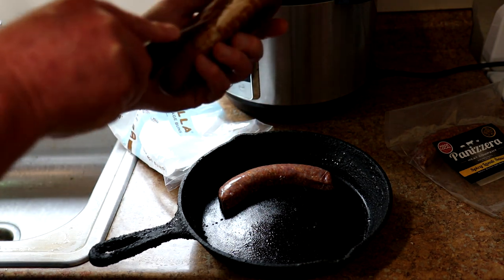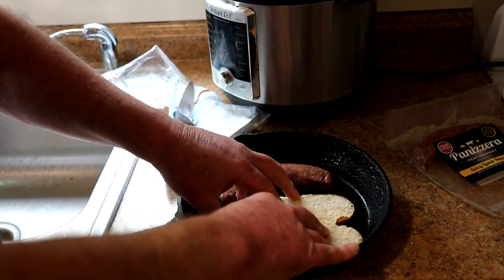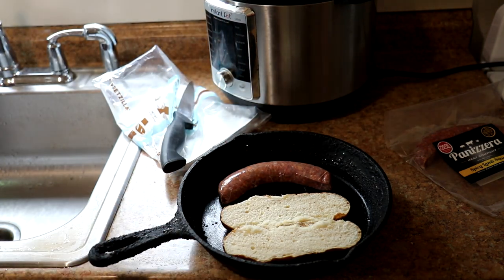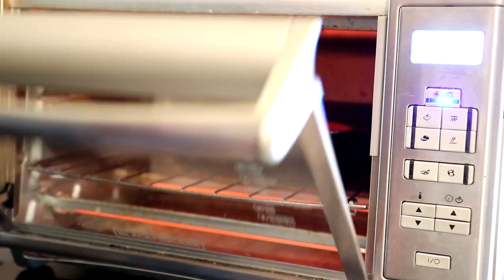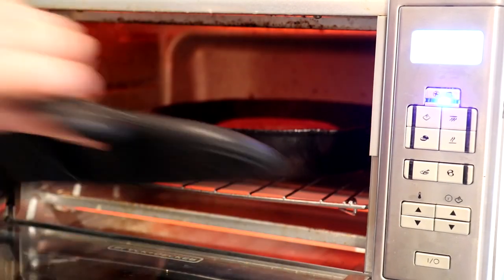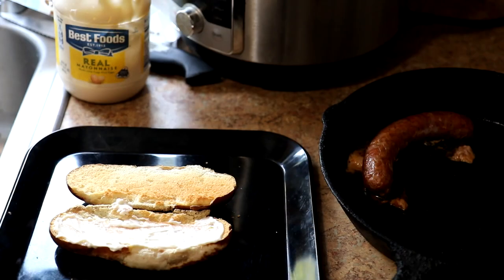I'll put everything in this 10-inch cast iron skillet — just put the bun in there like that. This would be good on the grill, but it's raining today so I'm just going to do it in my toaster oven. I'm setting it to bake at 450 degrees Fahrenheit and I'll keep an eye on it. The bun looks like it's getting pretty toasted so I'll pull that out. It's been about 10 minutes — I think the frozen ones I cooked for about 15 — so I think this is about done.